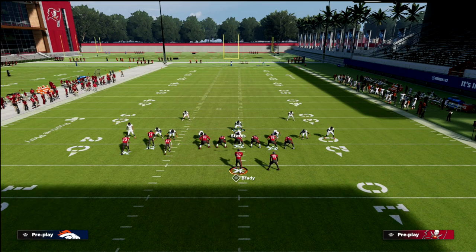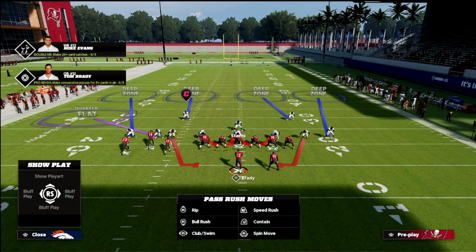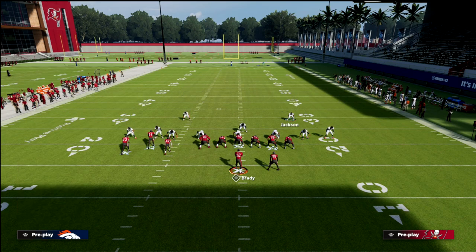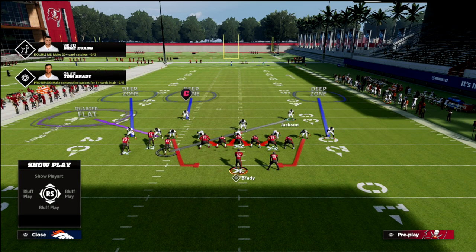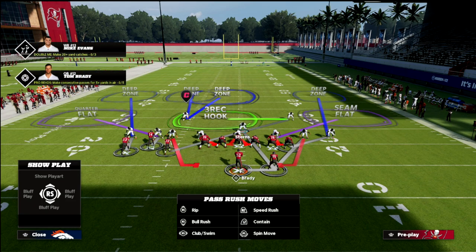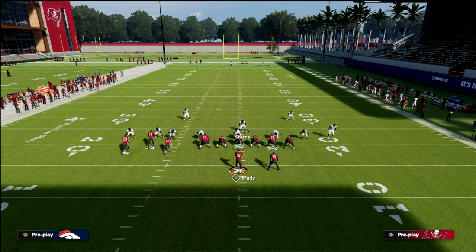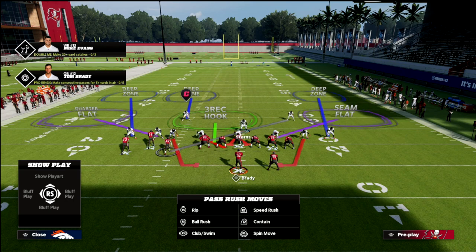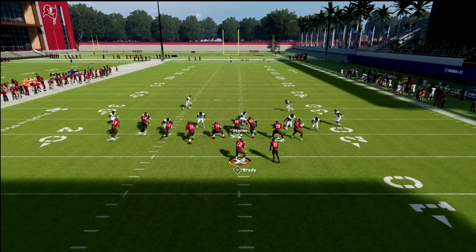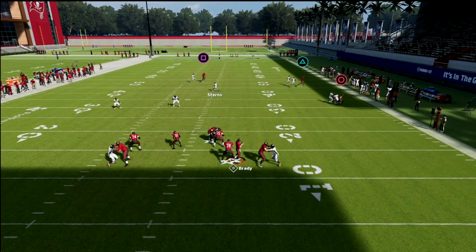We're going to do QB contain, and that's going to give us contains off the edge. The beauty of this is you have some decisions to make. This five-man pressure blitz concept is actually really, really good. What I like to do with this backside safety — Jackson — is man him up on the number three receiver, which is Scotty Miller. We get this cross-man ability, and then I can drop the defensive end on the right side into a seam flat and drop the defensive end on the left side into a bluff blitz.